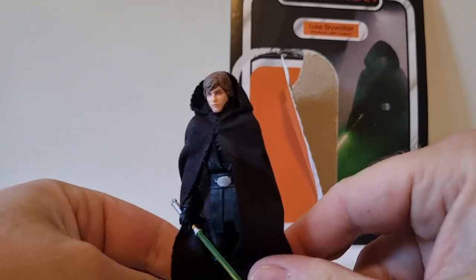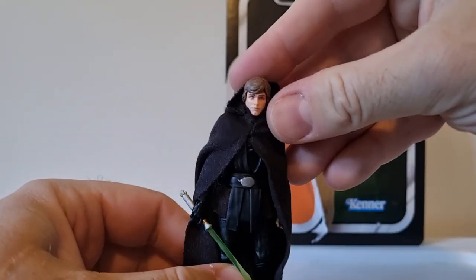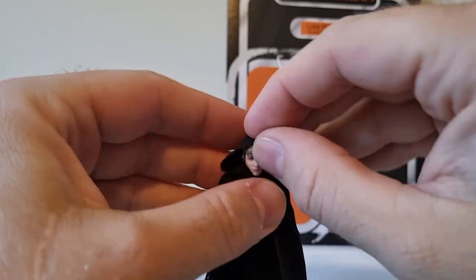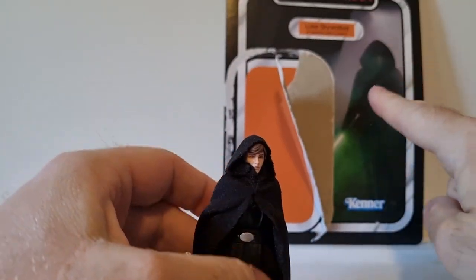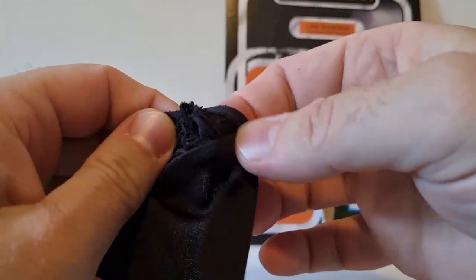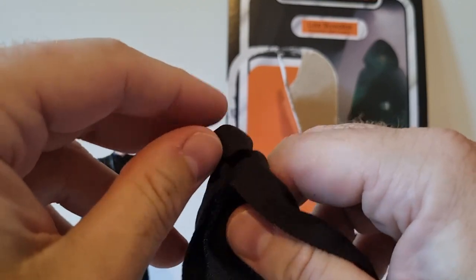This is probably one of the better capes or robes we've had on a figure — it just sits really well and looks nice. If you can get it to sit right you can actually mimic the card art. It does pop off nice and easy. It's a nicely done piece; I'm pretty happy with the way it sits, folds, and drapes behind the figure.